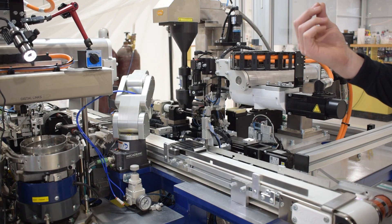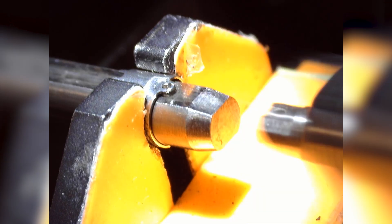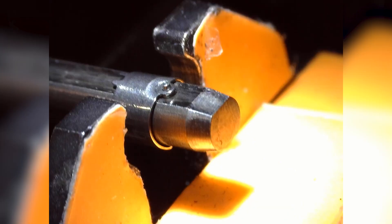Once the rivet is into the link, we use the robot's precision to then slide the link back onto the mandrel. It slides off the transfer arm onto the mandrel, containing the rivet the whole time. And once it's on the mandrel, it's fixed and can't go anywhere.